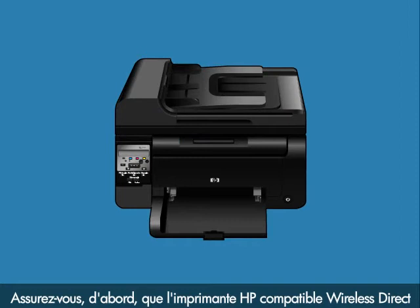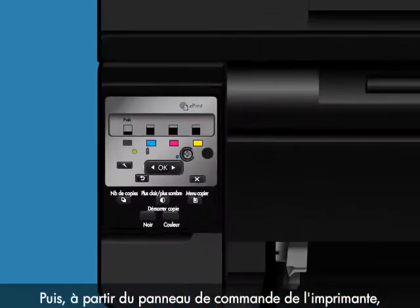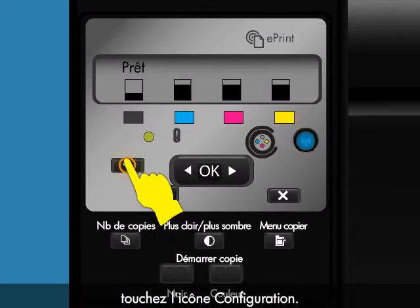First, make sure your HP Wireless Direct enabled printer is powered on. Then, from the printer's control panel, touch the Setup icon.